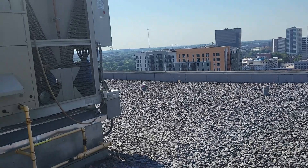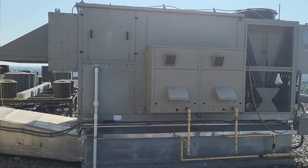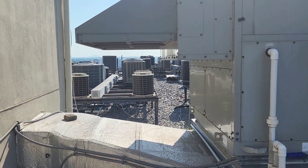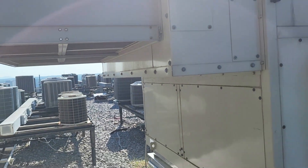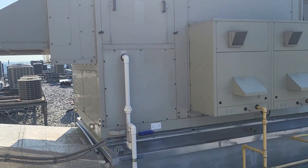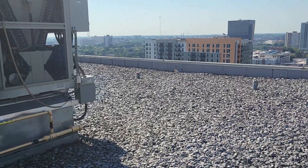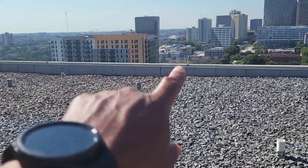A couple quick tips: if you're doing a mechanical final and they're replacing a rooftop unit, or if it's a new build and they're bringing in the rooftop unit, you have to make sure — always check that the intake side of the rooftop unit is clear of any exhaust fans. It can't be within 10 feet of any exhaust fan.